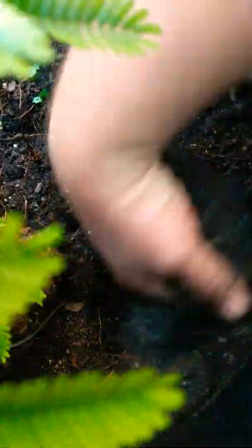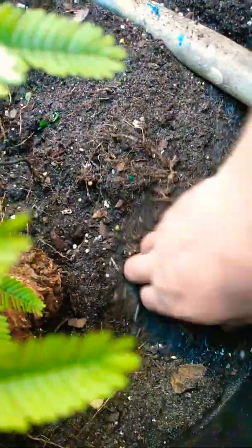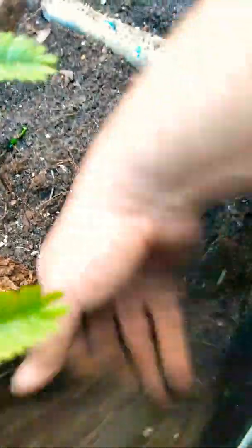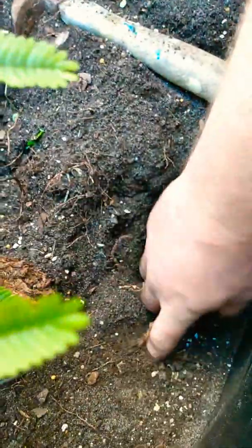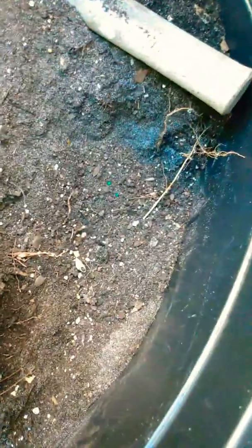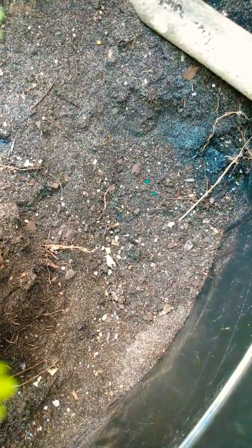I have noticed that nematodes seem to be an issue — I had a couple other plants and they got chewed up. But this particular plant seems to be pretty resistant; nothing bothers it. I don't really water it regularly, it's kind of just doing its own thing — gets maybe five and a half to six hours of direct sunlight a day.